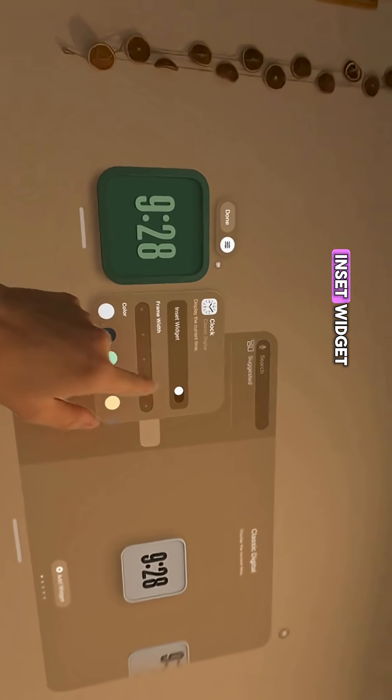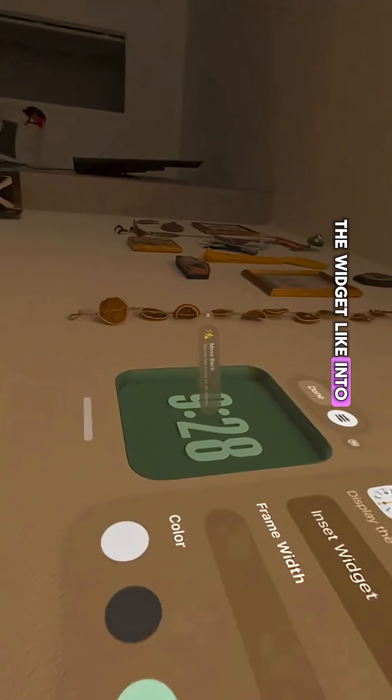Love green — let's do green. Inset widget. This is really neat; it literally puts the widget into your wall.